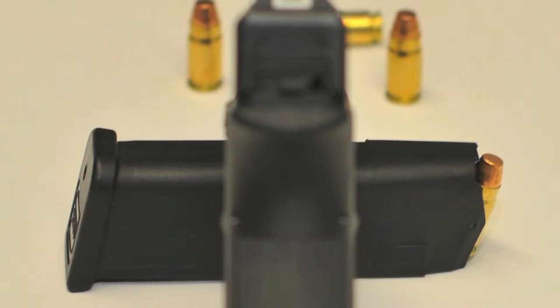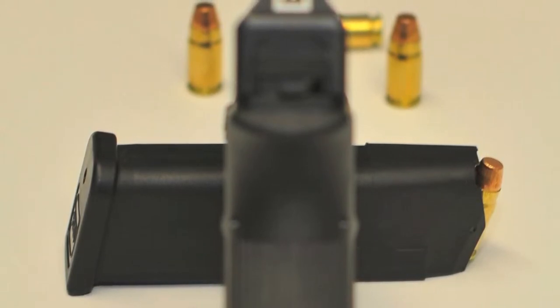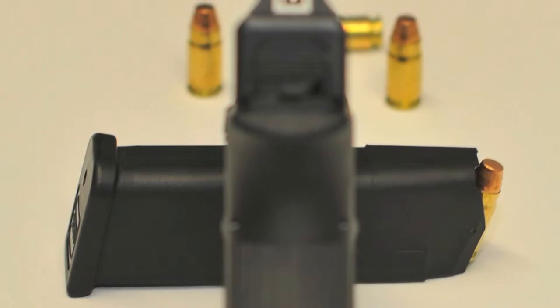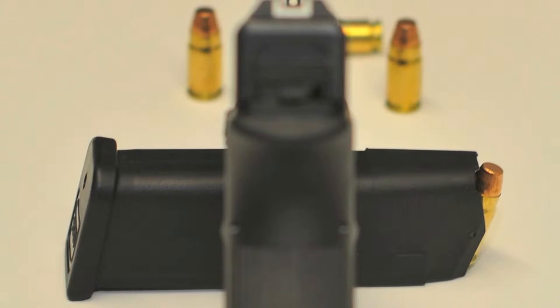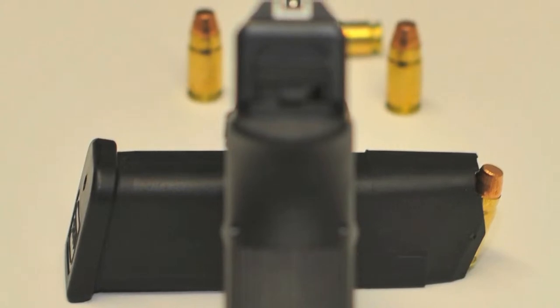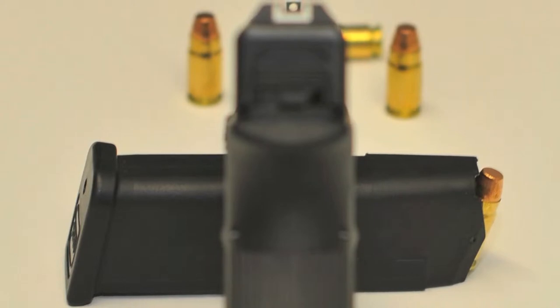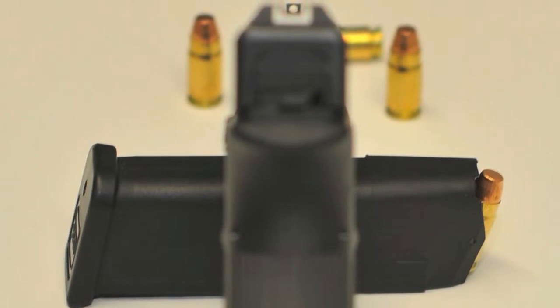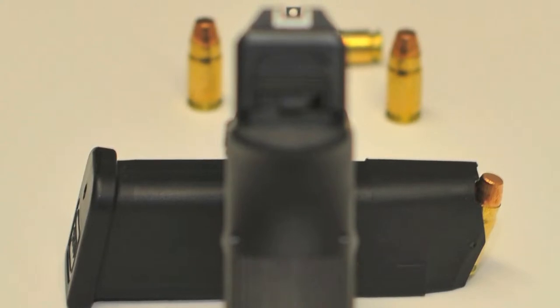Numa comparação, modelos como o P228 e P226 da SIG, entre muitos outros, fazem quase o mesmo, mas com uma grande diferença: o curso do gatilho no primeiro tiro é muito diferente dos tiros seguintes, e isso pode fazer toda a diferença numa situação crítica. O facto das Glock não terem segurança manual não quer dizer que sejam pouco seguras, muito pelo contrário. As Glock têm três tipos de segurança automática.